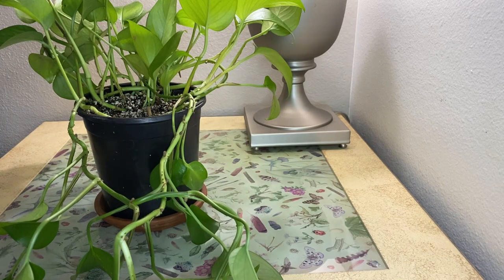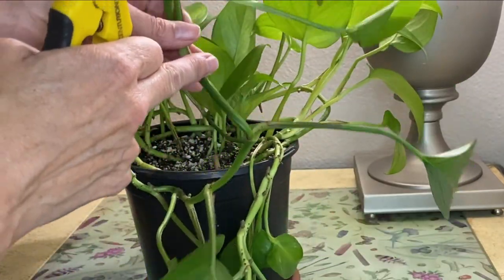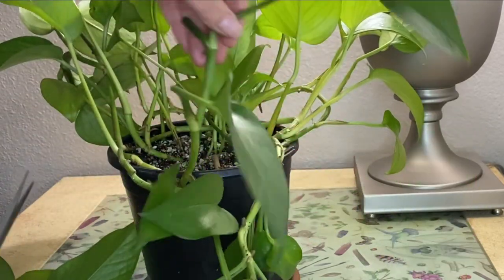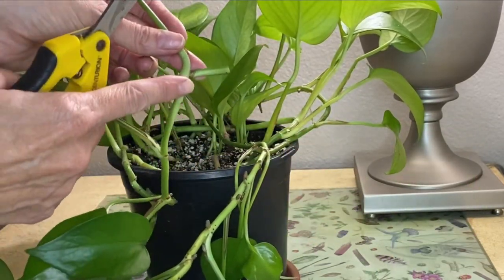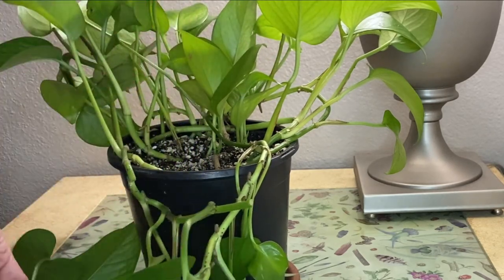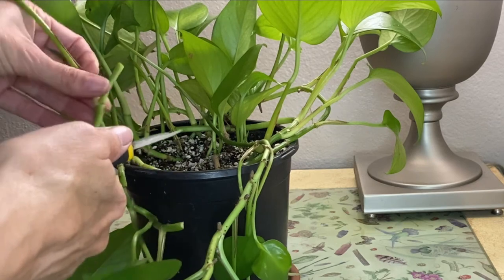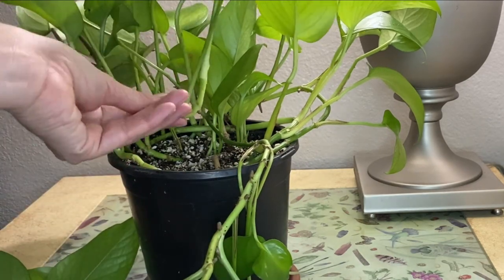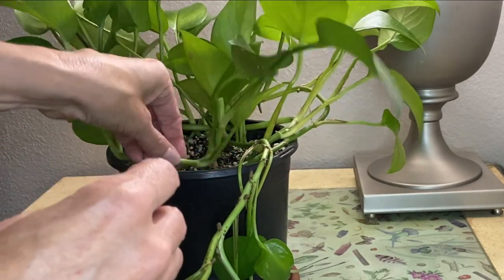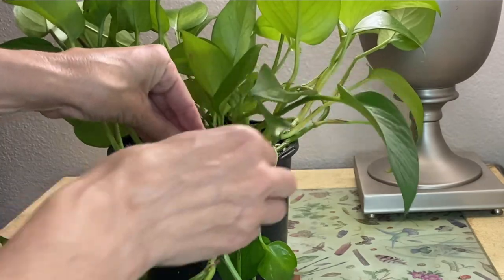You're going to want to remove the stem — I'm going to cut in between this node and cut in between this node. And then again, see the node here and then another node here — I'm going to cut right there. And then on this one we're going to cut in between these two. And then on this end I'll probably keep this end and then take one of my floral pins and prop that up there.